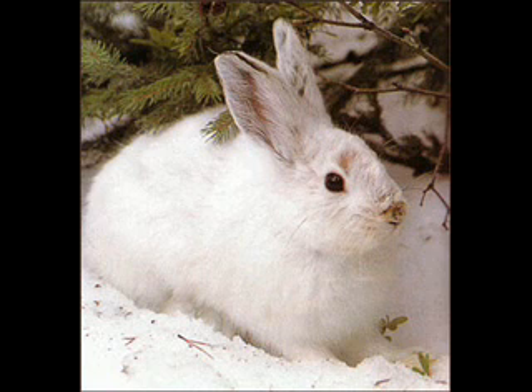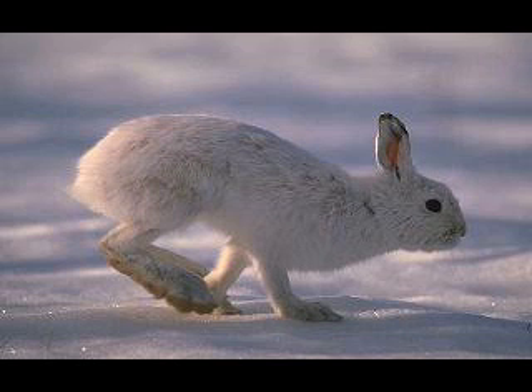They are mostly active during periods of low light. During the day, they take cover, often under exposed roots, ledges, clumps of small trees, or logs. They have different trees to spend the day in, depending on the importance of being concealed.